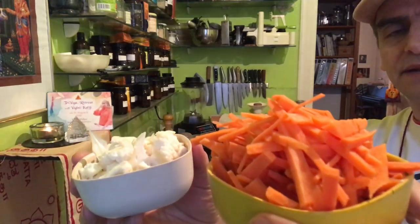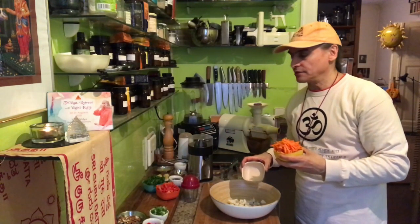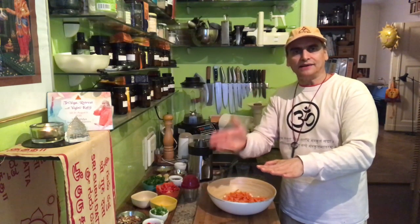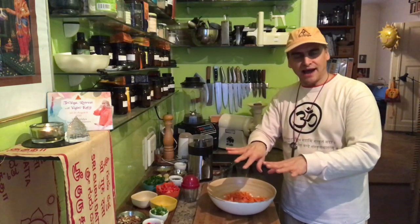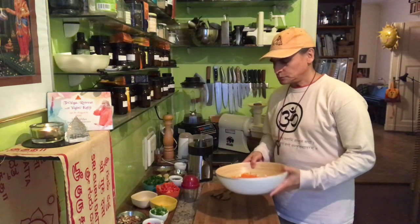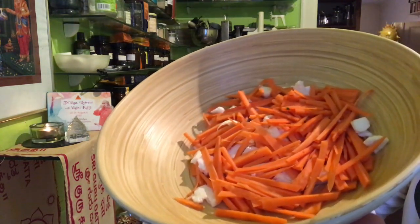I cut the cauliflower in slices, just the florets, and julienne the carrots. Slicing the raw cauliflower is very easy, but julienning the carrots takes a little more time. Put the carrot on the cutting board, cut it in half, slice each half, then cut those slices into strips — that's how julienne works. Very easy.